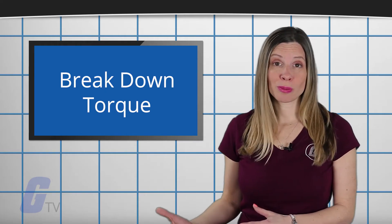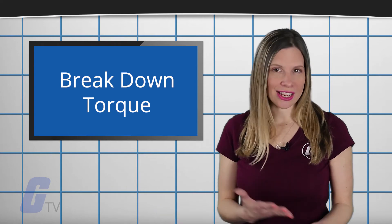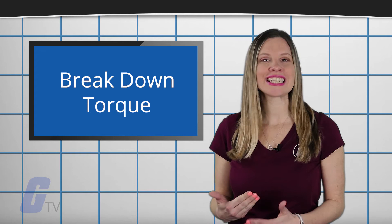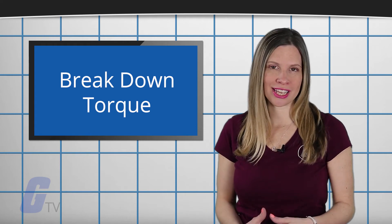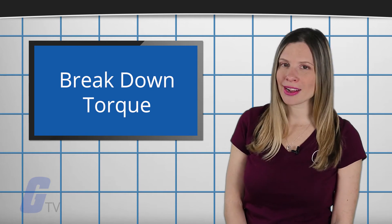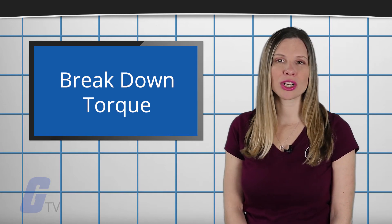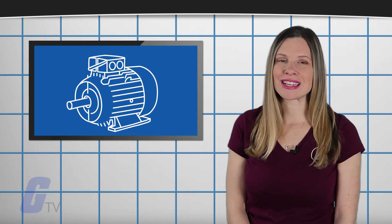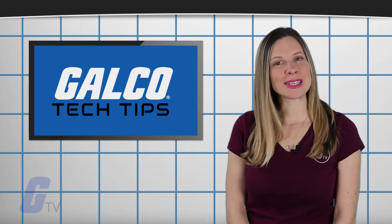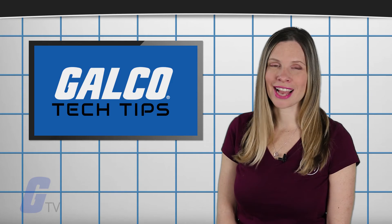The breakdown torque, or maximum torque, is the measurement of the highest torque that is available before the torque decreases while the motor continues to accelerate to working conditions. In other words, breakdown torque is essentially the maximum amount of torque that can be generated where the motor is still operating under optimal performance conditions. Make sure you stay tuned to Galco TV for more tech tips.